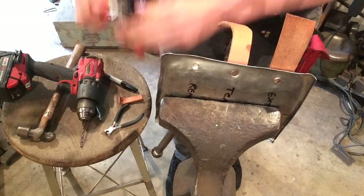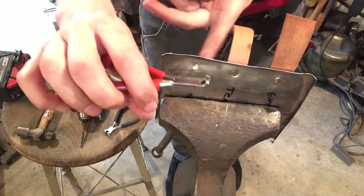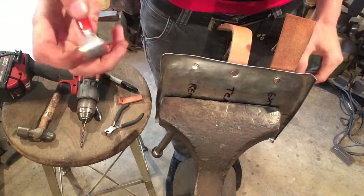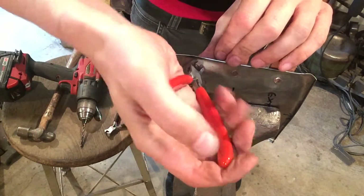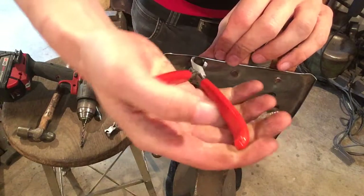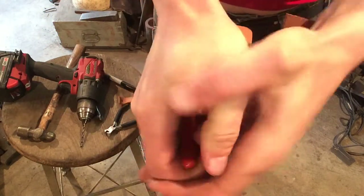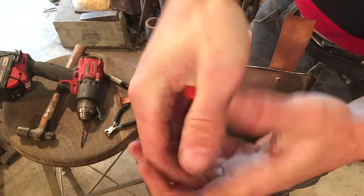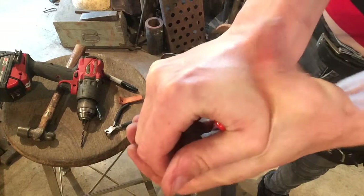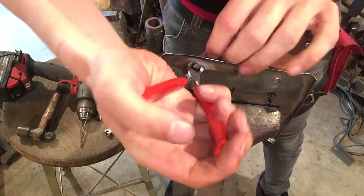Now you can use a tool — these are called flush cutters, also known as nippers. They vary in different scales and sizes. Farriers can use them when working on horseshoeing, and jewelers use them when cutting wire flush. If you have a good set, you can usually squeeze through a couple of tries to get through the shank.